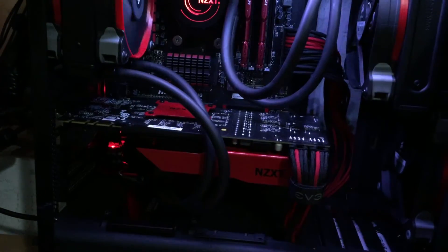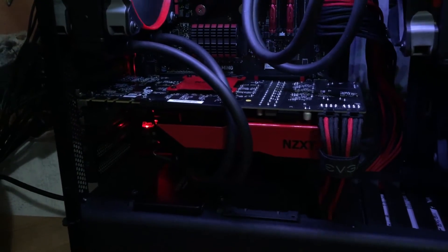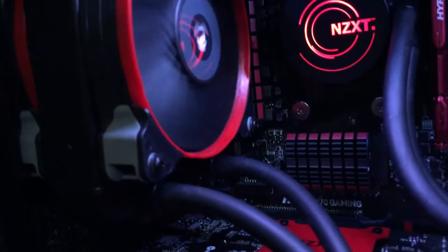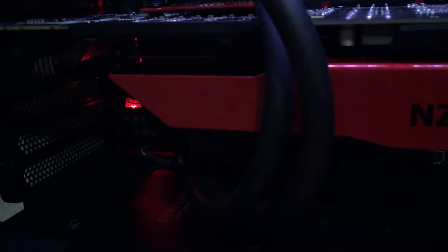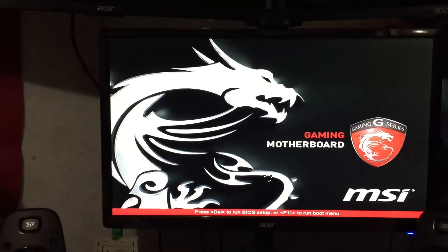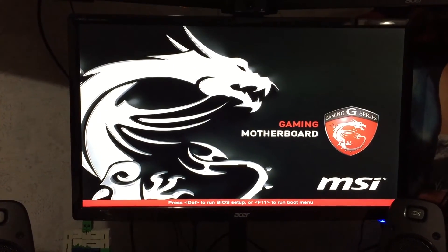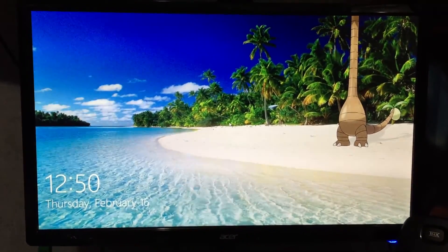Here we go. If you can hear that, it's the sound of the pump going for the first time. You can hear that water running. All right — we're in Windows. Let's wait a couple minutes and check CAM to see what our temps look like.